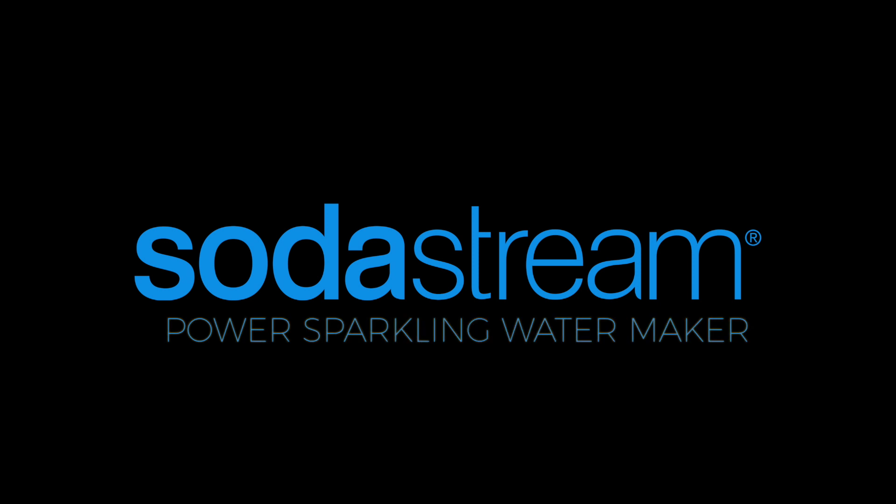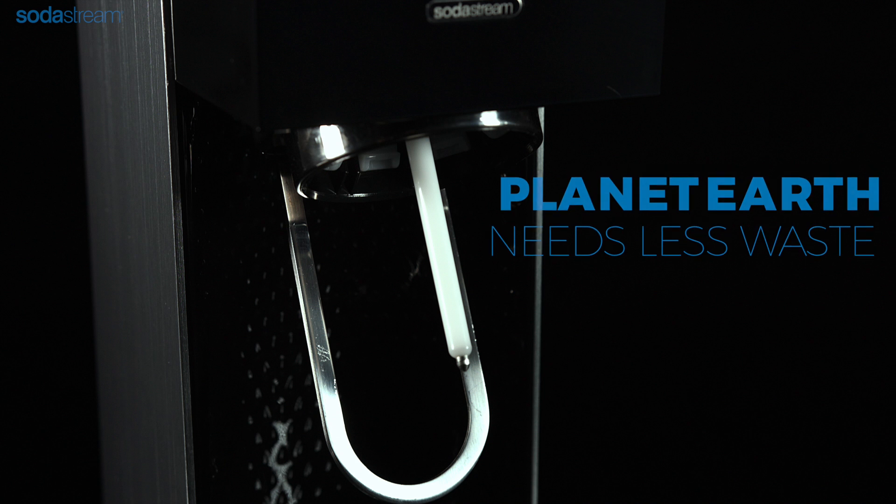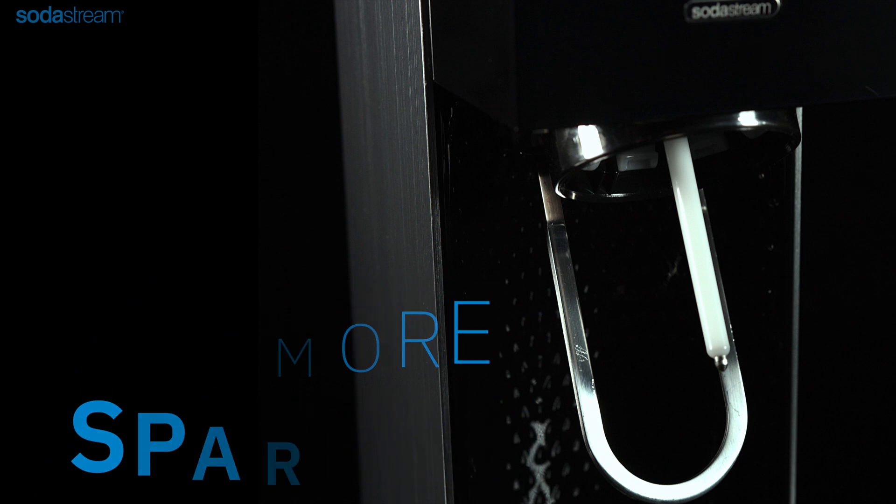Thank you for choosing SodaStream Power Automatic Sparkling Water Maker. In this video we will show you how to make flavoured sparkling water in seconds.